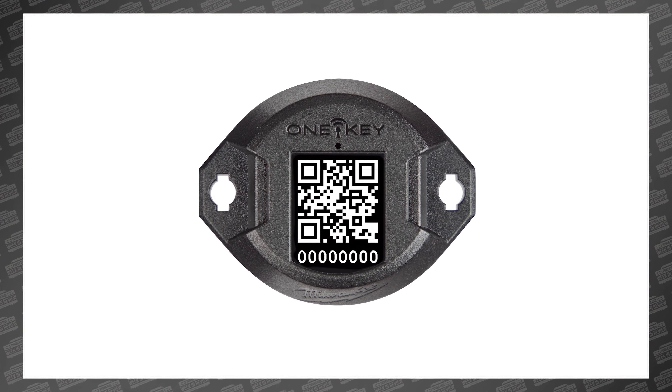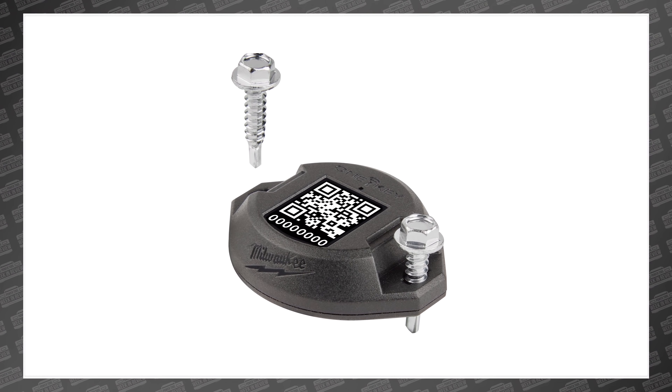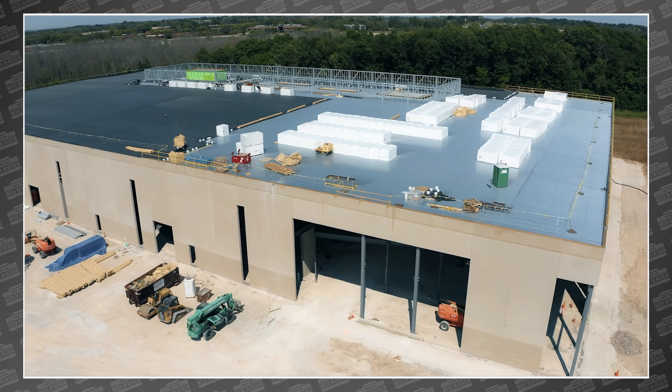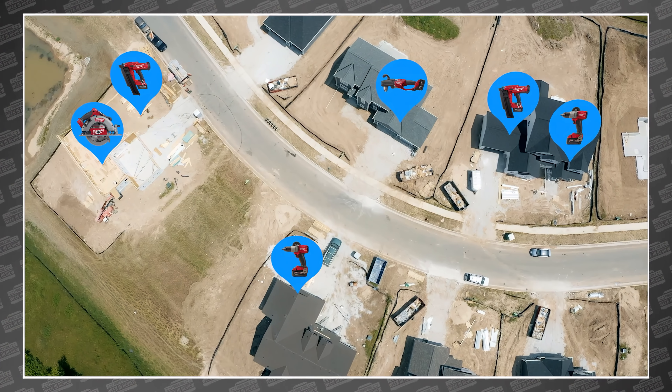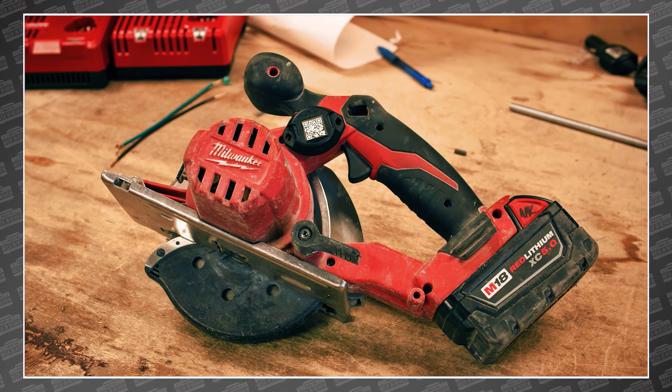This is the all-new one-key Bluetooth tracking tag. You can screw, glue, rivet, or zip-tie this thing onto any of your tools, boxes, or even vehicles. Like the old Milwaukee Ticks, you can use these to identify your inventory and track your tool location using the nationwide network of one-key users.